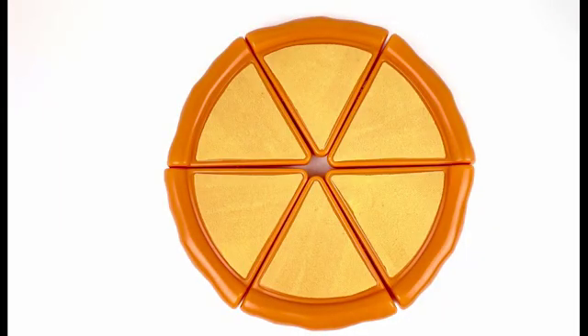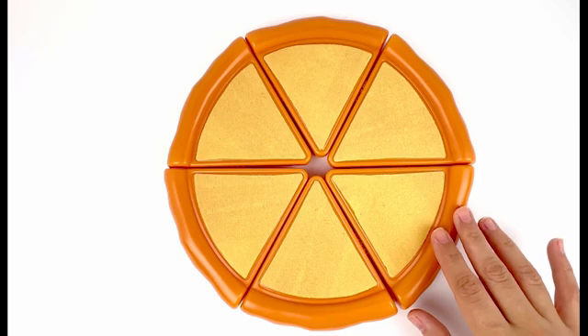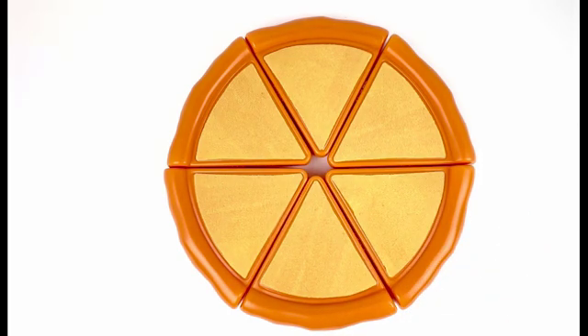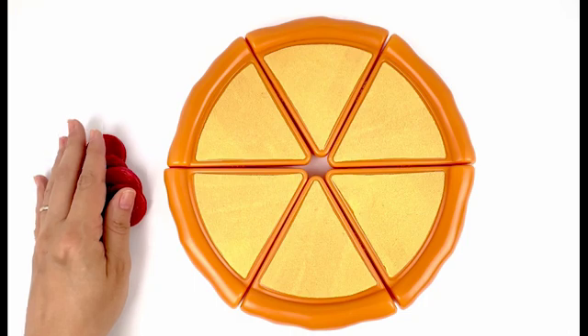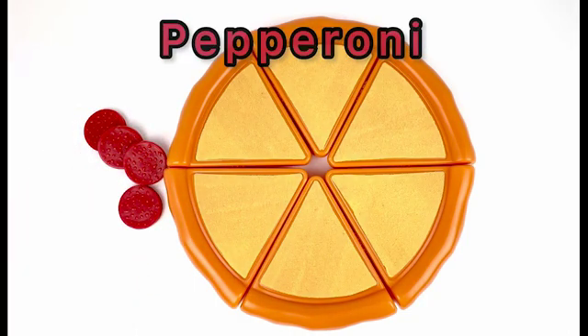Hi happy friends! Today we're going to make pizza in this fun activity together. First, let's count how many slices of pizza do we have: one, two, three, four, five, six — six slices of pizza! Next, we're going to add some toppings. The first topping we have is pepperoni.